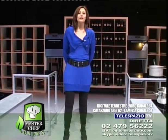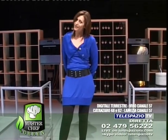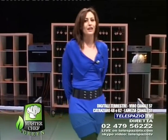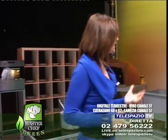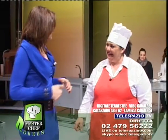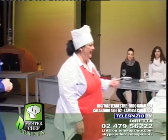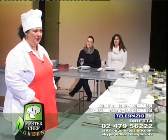Buonasera, buonasera carissimi amici, ben ritrovati ad un nuovo appuntamento con il MasterChef Green. Oggi è martedì, dedicata ai nostri amici che non mangiano né carne né pesce, quindi green, vegetariane. Abbiamo affidato questa puntata estremamente green alla nostra carissima Sonia. Buonasera a tutti. Sonia da Guardavalle, buonasera, benvenuta. Ciao Simona, ciao. Grazie per essere qui con noi in compagnia di mia figlia Erika e una sua amica da Roma, Camilla. Buonasera anche a voi, benvenute.